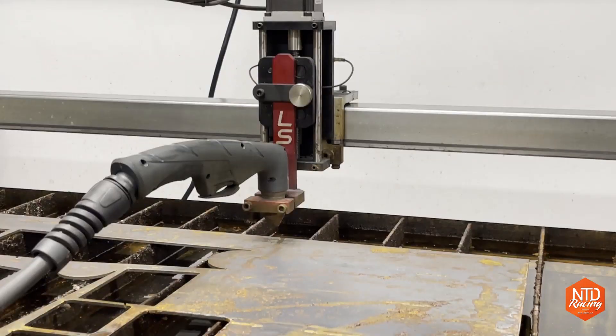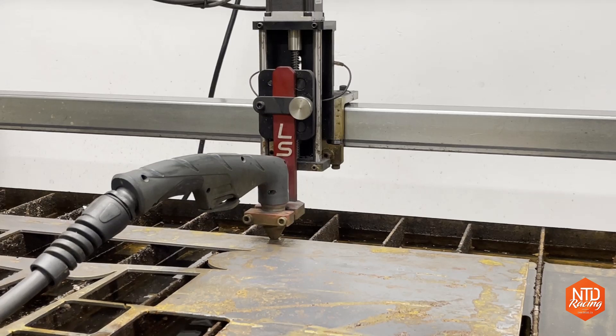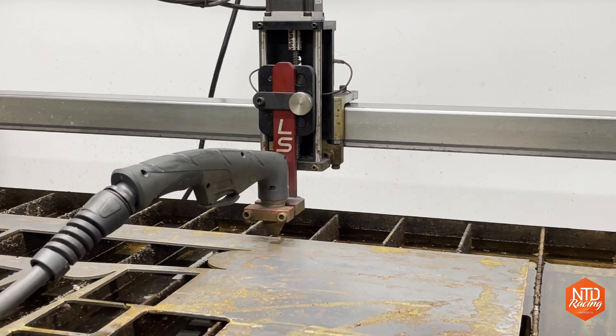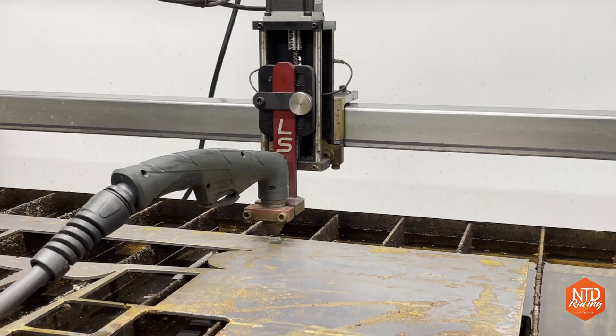Let's watch that one more time and talk through the steps so you can appreciate the value of initial height sensing. First, the computer tells the Z-axis to drive the torch all the way down to the metal and trip that squat switch, which feeds back to the computer confirming the torch is on the metal. Now zeroed out, it goes to the Fusion 360 or SheetCam pierce height value you've set — in this case 0.15 inches — and raises itself to that height. Then it delays for half a second, fires the torch, and drops down to your cut height — in this case 0.063 inches — and it's off to the races for the rest of the cut.